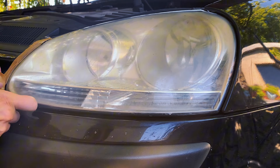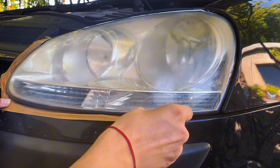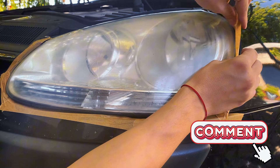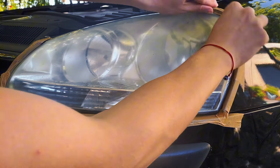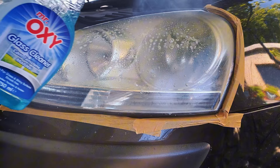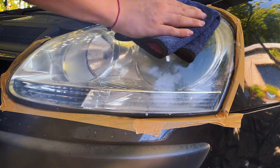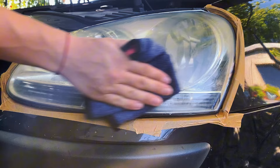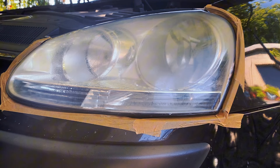Let's see how I turn this hazy headlight to brand new condition once again. Pop the hood — this will make your job easier. Then start taping the paint around the headlight and try to tuck in the tape between the gaps. Comment below if you have done a headlight restoration yourself and share your experience. Spray some glass cleaner and wipe the lens to remove the dirt from it.